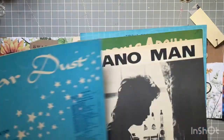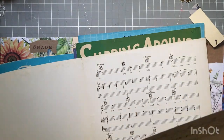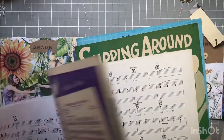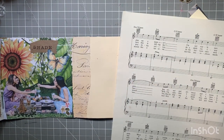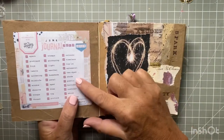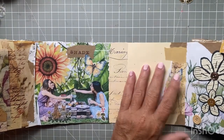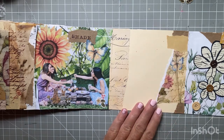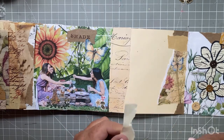I think music definitely represents poetry to me, so I wanted to pull out a page to use on the layout. I'm doing a 1980s Billy Joel page — a good friend of mine had given me all of her music collection when she stopped playing the piano, and this is one I have in my stash. So I'm going to flatten out my book and get started, just covering the bottom with the music paper.